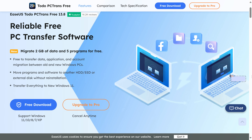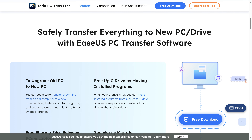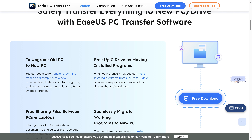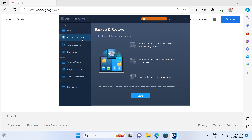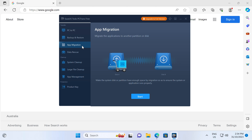Are you looking for a way to safely and quickly transfer files and apps to a new PC? Say hello to EaseUS Todo PCTrans, a simple to use app that can help you transfer programs from one PC to another or create a full backup of your computer. Try it for free with a link in the video description.